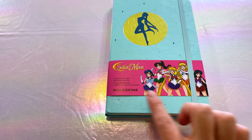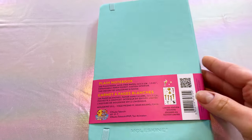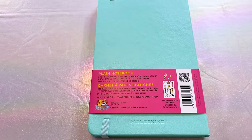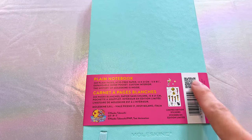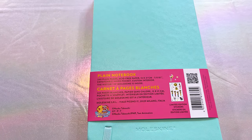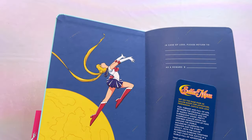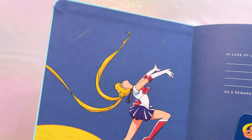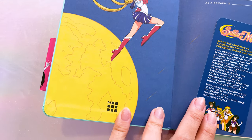We also have another obi — another belt on the booklet itself. This notebook is a plain notebook again, with 240 plain pages. It comes with the same exact stickers and it's also the same size. This one also comes with a little bookmark, and then we have this beautiful art of Sailor Moon above a moon. Tsuki. It's so pretty — I really like this one.